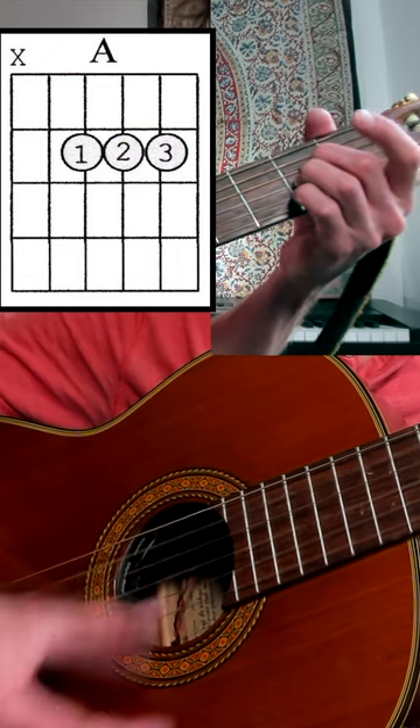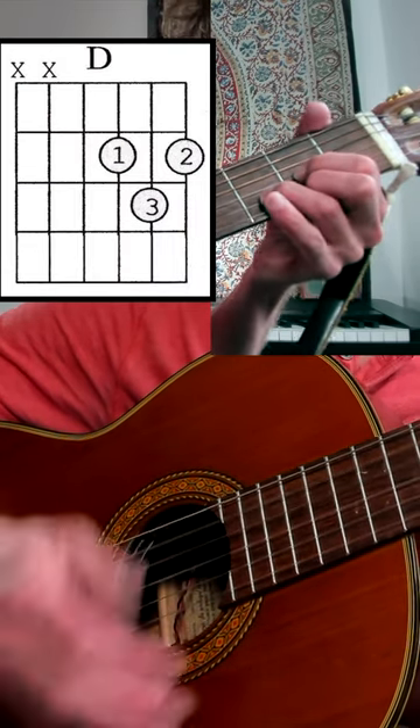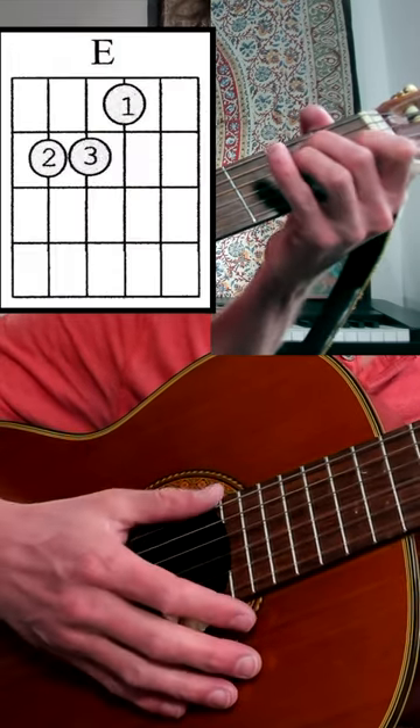The chords utilized are A, D, A7, and E.